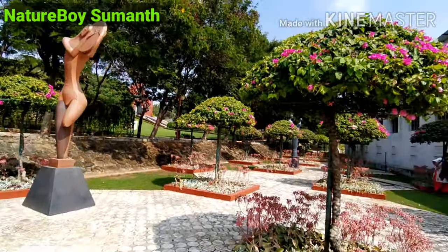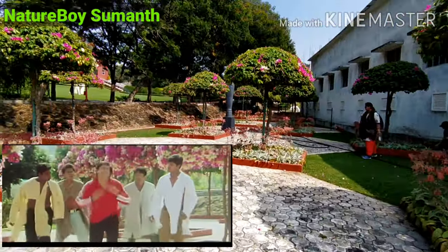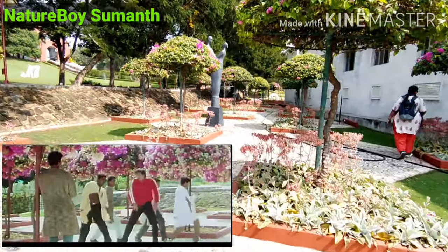For example, I remember one song — the shooting has been done here.